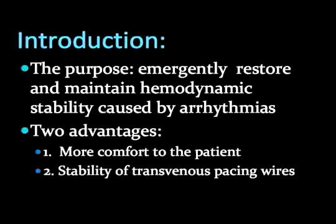Transvenous pacing has two advantages over transcutaneous pacing. First, more comfort for the patient, which in turn reduces required sedation. Second, when properly placed, a transvenous pacer is less likely to dislodge due to patient movement.